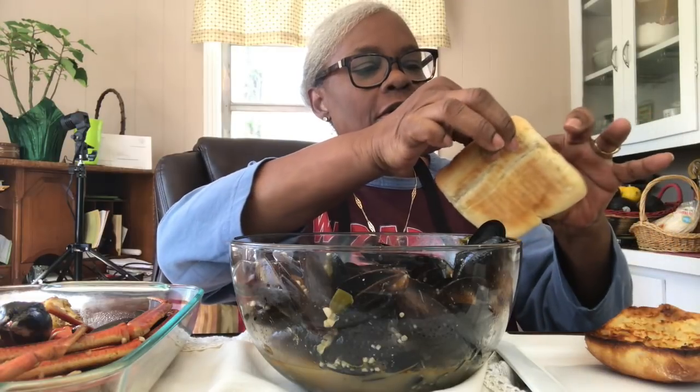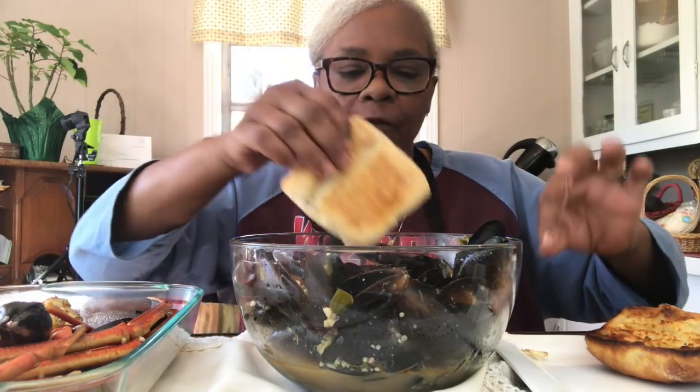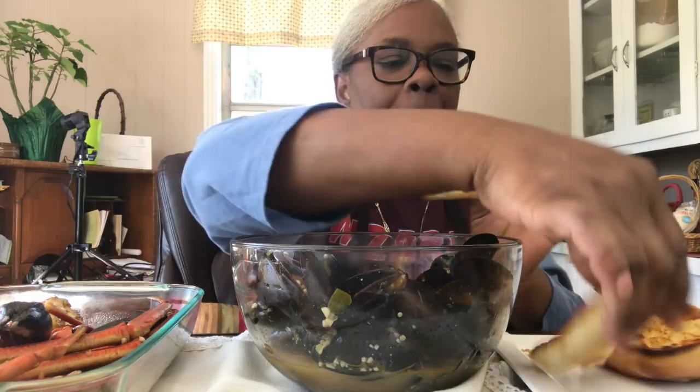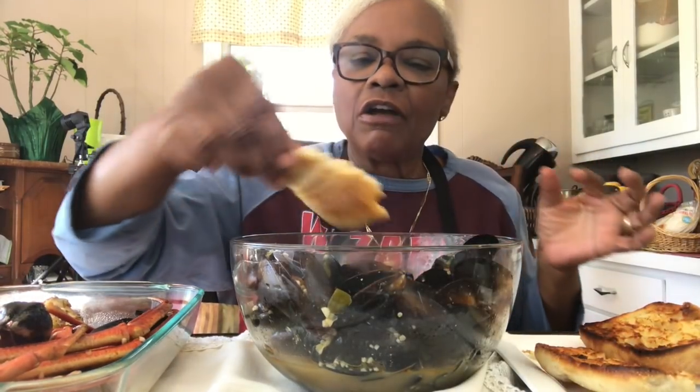And then I have some garlic bread. That's a little piece of garlic bread - actually ciabatta bread, and then I buttered it and garlicked it up.